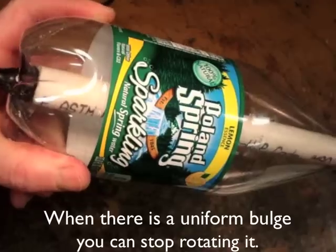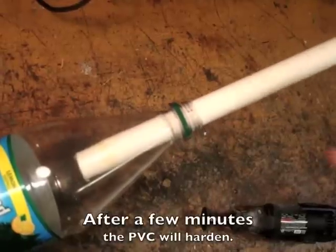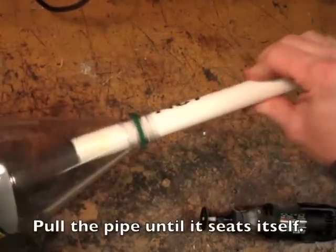When there's a uniform bulge, you can stop rotating it. After a few minutes the PVC will harden, then pull the pipe until it seats itself.